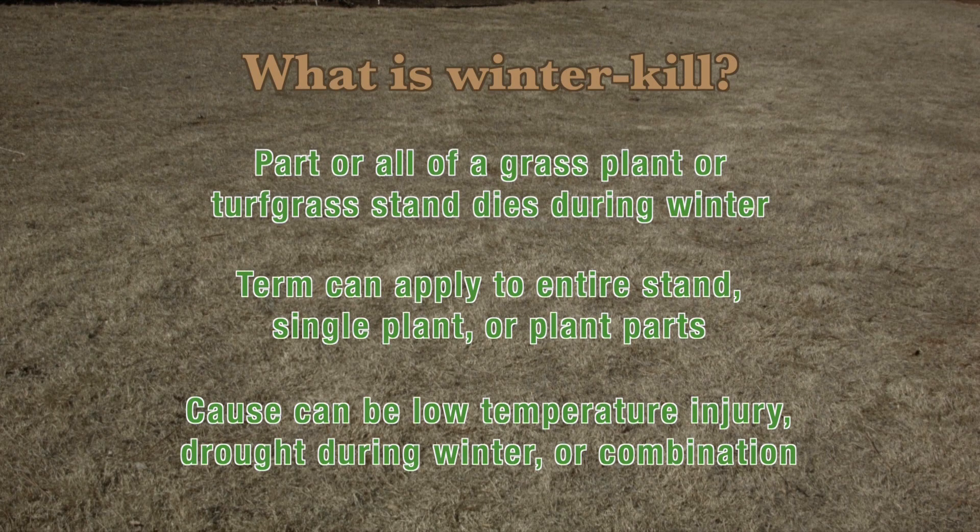We're also going to talk about scouting for winter kill, so that skill set allows one to check their own lawn and see the severity of the winter kill and whether it's present. We're here at the Oklahoma studio grounds and we're going to take a look at a stand of mid-lawn Bermudagrass. Mid-lawn is a very winter hardy Bermudagrass, so this is not a stand we'd expect to see much damage on, but we're going to show you the technique for scouting for winter kill.